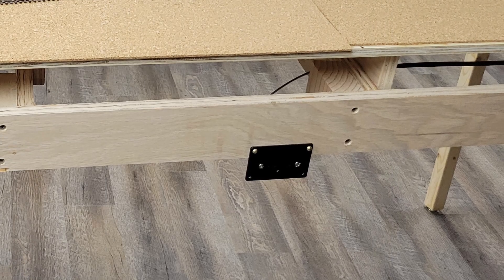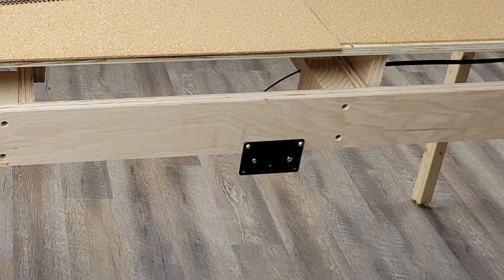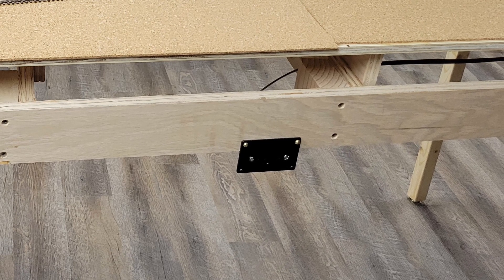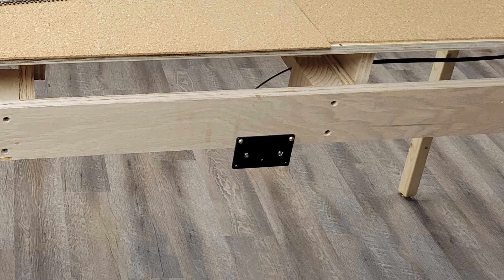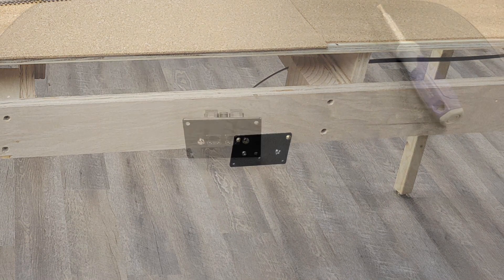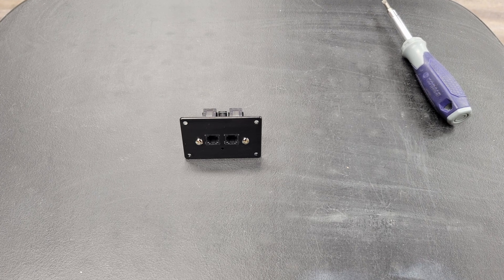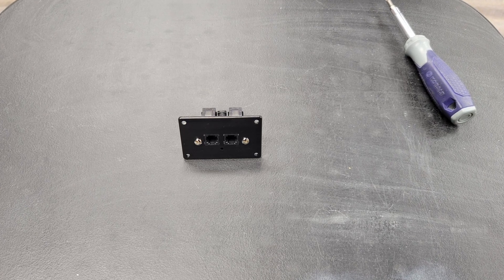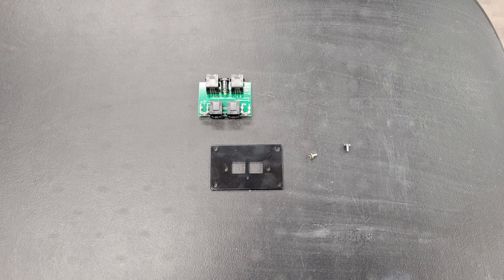I picked the UTP at Thermopolis to replace, because it's the one most centered in the room. It was also the one at the end of a string of UTPs, and the one with the NCE radio connected. I disconnected the cables from the back of the UTP and removed it from the layout. Then I removed the UTP from the faceplate.